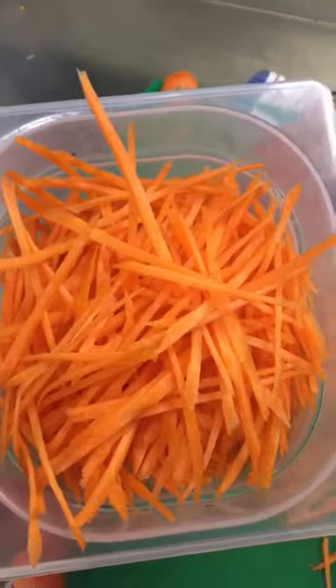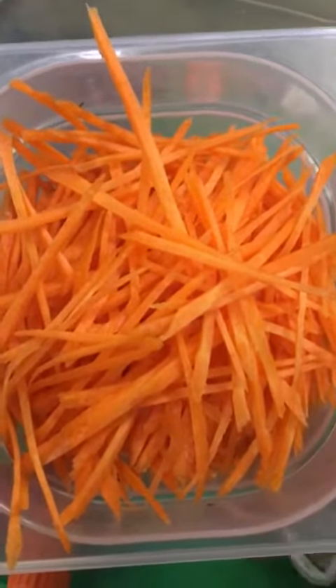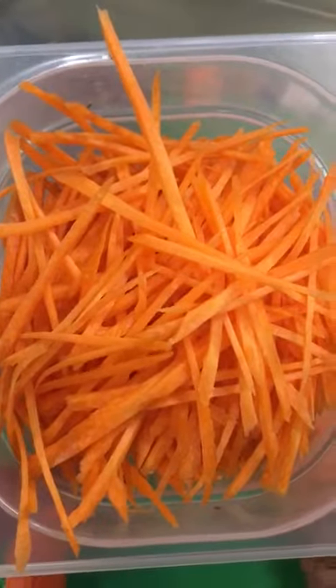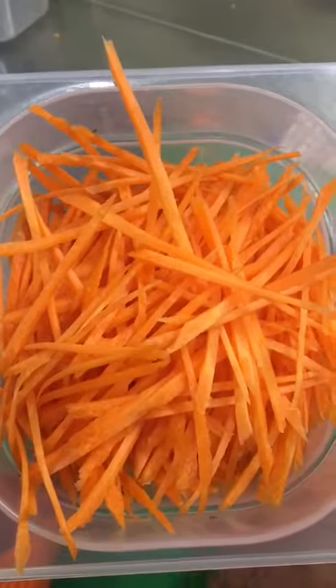So that's the finished product. You can use it in any of your dishes — Asian dishes if you like, or any salads. Beautiful, isn't it?